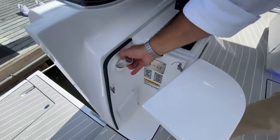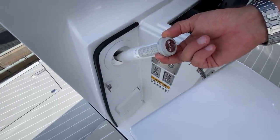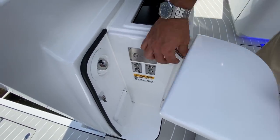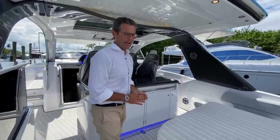Also cleverly located here is your shower — hot and cold fresh water. You get out of the salt water, rinse off with fresh water right here. The shower is perfectly located in this compartment, folds down, disappears, and the compartment closes to keep everything clean and safe.